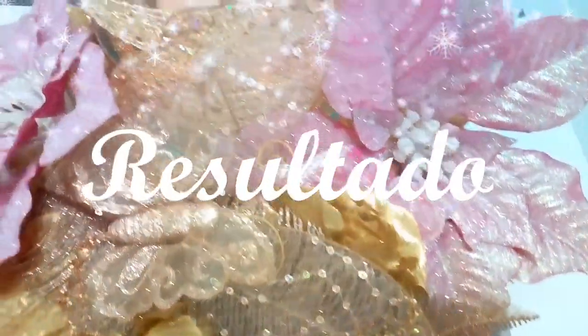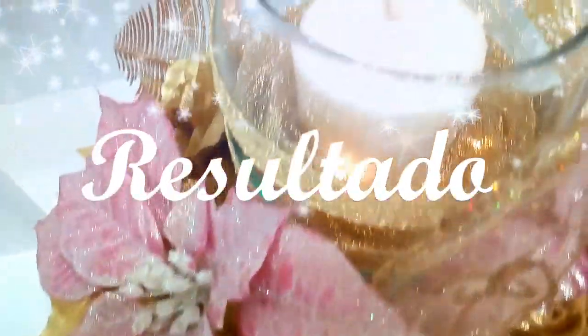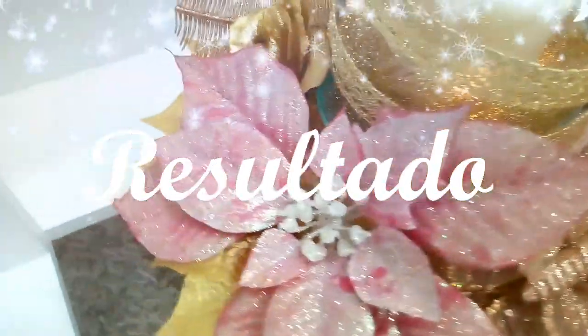Aquí tenemos el resultado. El lazo lo cambié por esta mariposa, mis amores. Me pareció mucho más lindo. Espero que les haya gustado el video. Suscríbanse, denle un like y compártanlo. ¡Besos a todos!